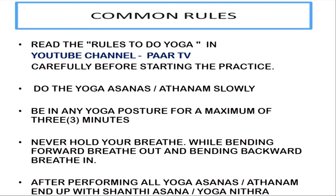Common Rules: Read the rules to do yoga given in Patti V carefully before starting the practice. Do the asanas slowly. Be in any yoga posture for a maximum of 3 minutes. Never hold your breath. While bending forward, breathe out, and bending backward, breathe in.